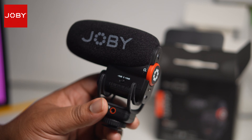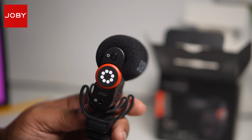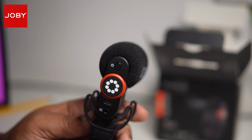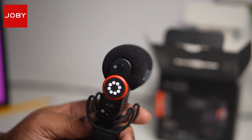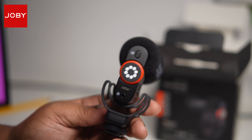One thing I hate about most other active microphones is that you have to remember to turn them on and off. Otherwise, when you're next shooting you're not going to have any battery, or you might start shooting without getting any sound whatsoever. So I love that they've included that very simple auto-power feature in this microphone.